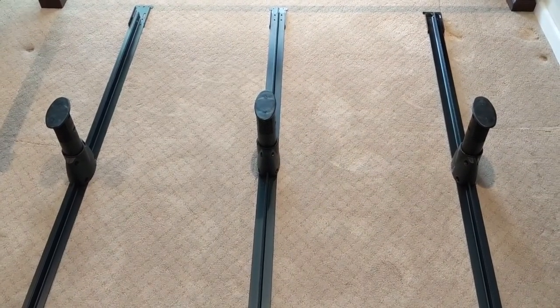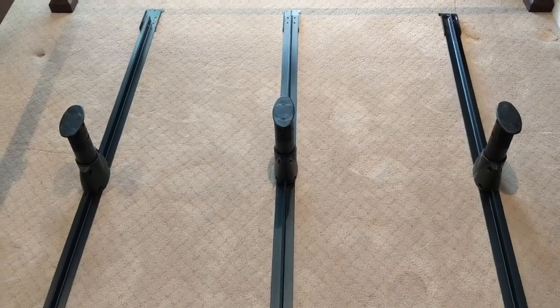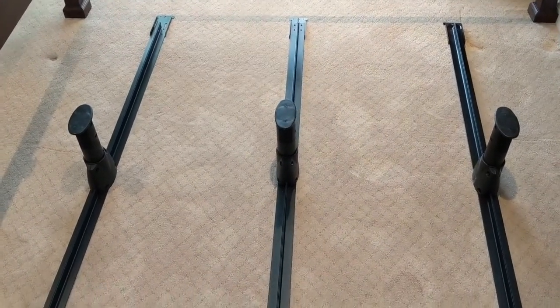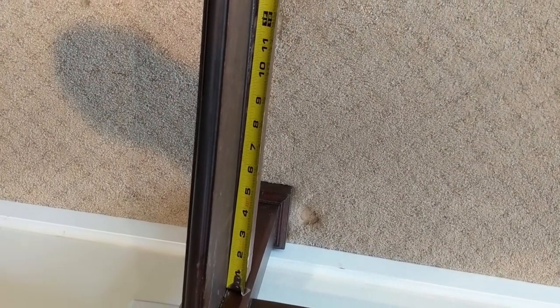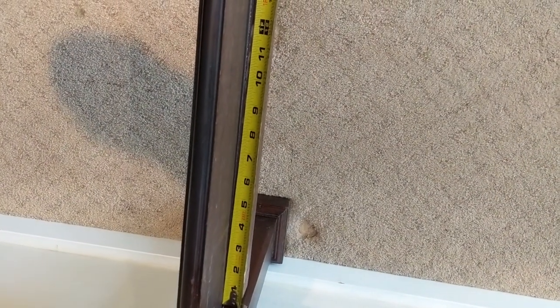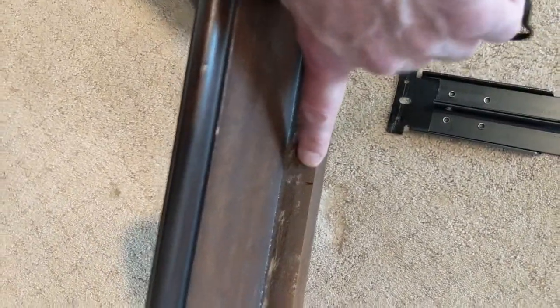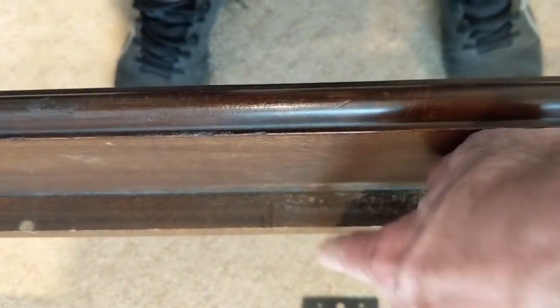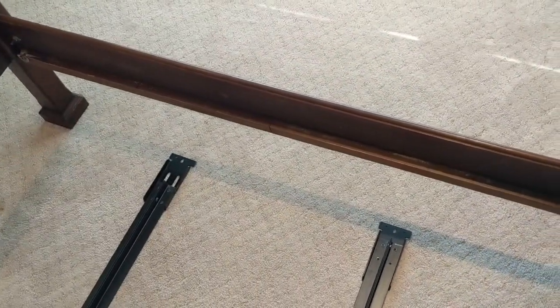All three legs are in. Now it's time to find the positions of where they go on the slat rails. They want you to make marks at 14 inches from the foot and the head — I've already marked it right there, 14 inches. And I put a mark right there. Then you divide the middle and put a mark right there, and make the markings on the other side rail as well.